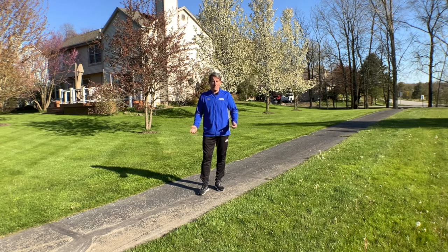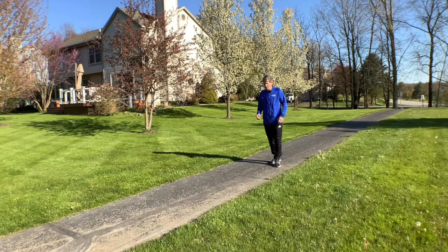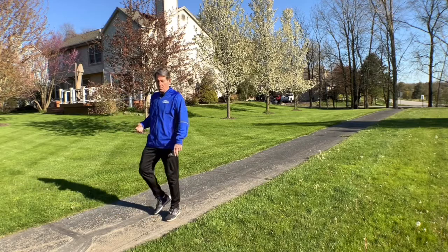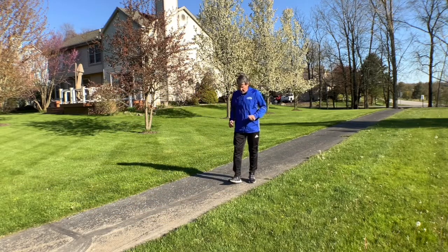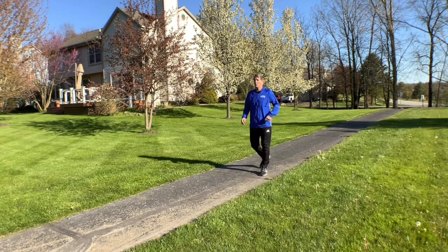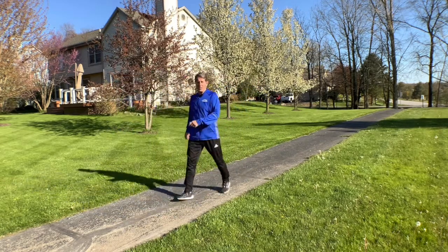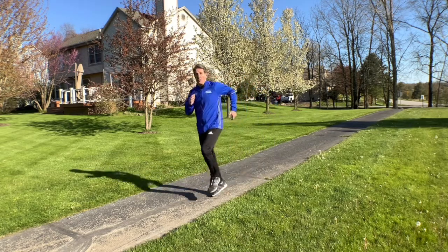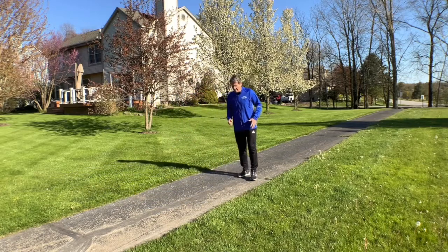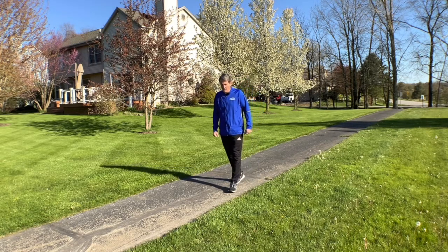Let's talk about the advanced pattern first. When we look at skipping, we divide the legs and arms. Looking at the legs, after we roll off the heel and come down, we want to see a ball-of-the-foot landing — you may see less heel landing. If I go faster, it may be more just ball of the foot. The key is that there's a little hop that initiates from the ball of the foot.